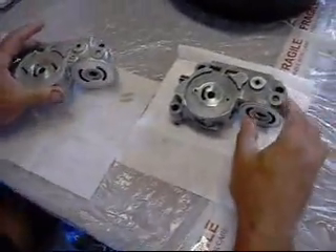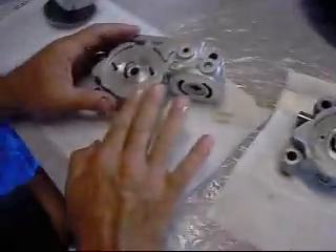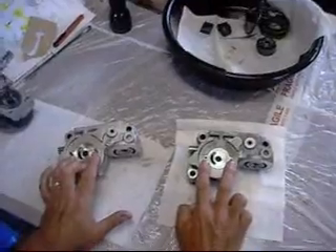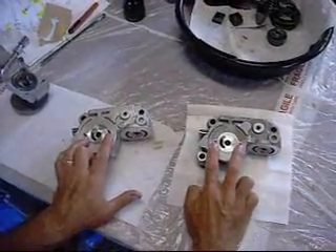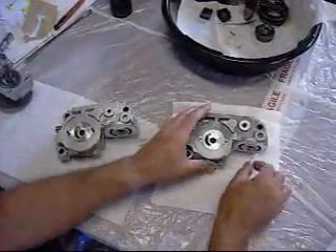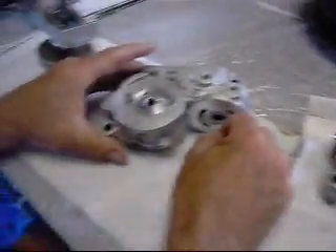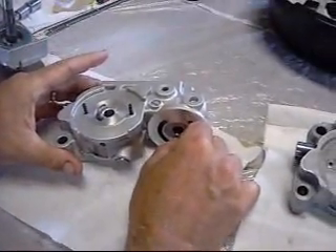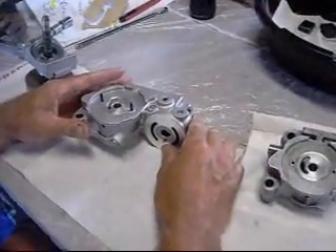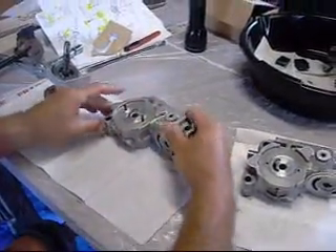It's time to start transferring the parts from the old center case to the new one. I already exchanged the two spring-loaded pins, tapped them in to hold the pump assembly. And as well, that almighty pin which engages and disengages the freewheel mechanism — we'll put that in and make sure it doesn't go anywhere.